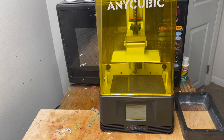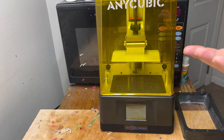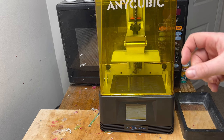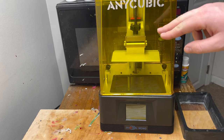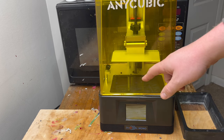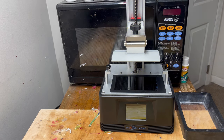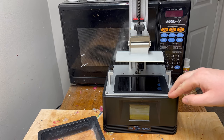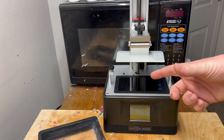Resin 3D printers use a resin that cures using UV light. So rather than like an epoxy resin which most people are familiar with that cures over time, this resin is a liquid until the ultraviolet light hits it and then it becomes a solid. This top cover just blocks out the UV light so it doesn't cure inside the machine when you're not using it. We're going to take this off — and this is the actual functioning machine. There's a UV lamp inside this machine and that's what cures the resin.